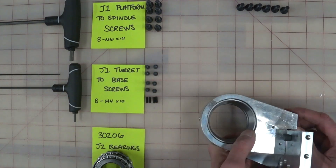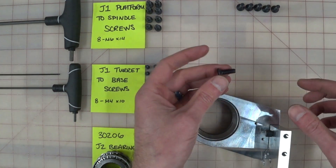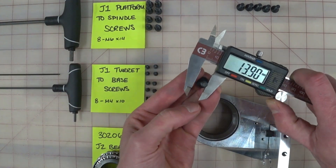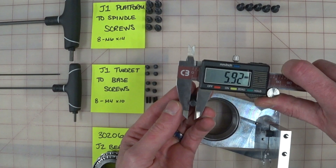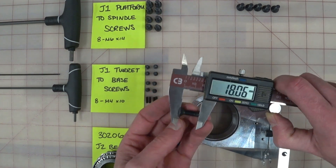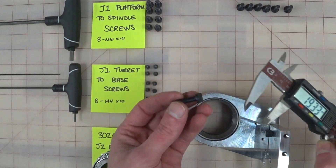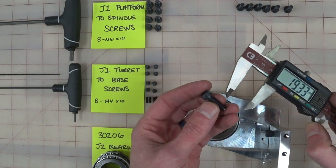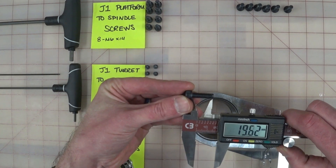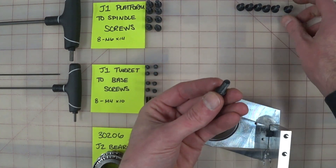The bolts you want to use for the J2 turret housing: you're going to need six M6 by 18 bolts. An M6 by 18 bolt, if you throw it in your calipers, it's going to show up at about 5.9. When you measure the concave flat head bolts, you measure the whole thing — 18 millimeters. So you're going to need six of those. Then you're going to need two M6 by 20 socket head cap screws. When you measure a socket head screw, you measure from the shoulder under the head down to the bottom — 20mm. So two of these, six of those.